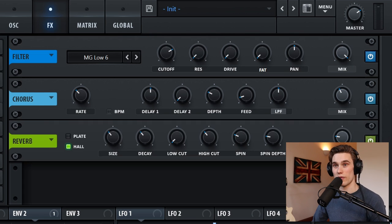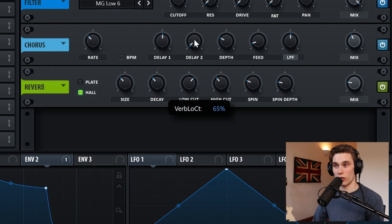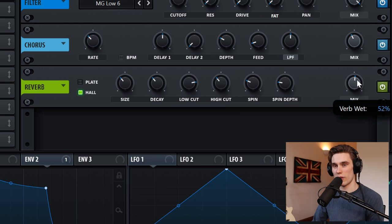Next I'm going to add some reverb. I'm going to cut out a lot of the low end and leave the settings roughly where they are. That reverb just helps put the synth in a different acoustic space. Depending on your mix you might want a completely dry brass sound, or you might want to absolutely drench it in reverb — it's entirely up to you.